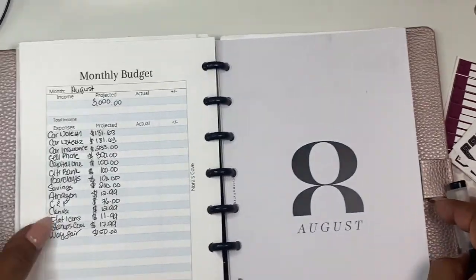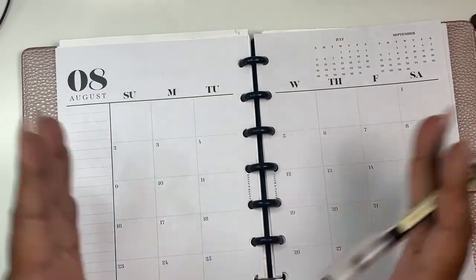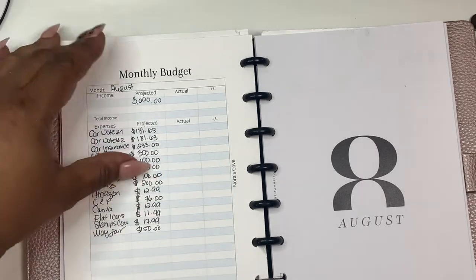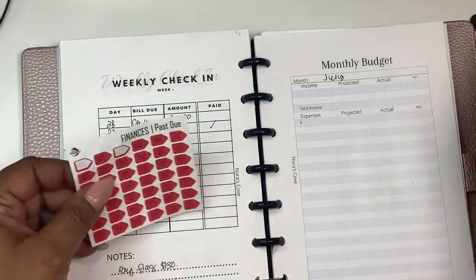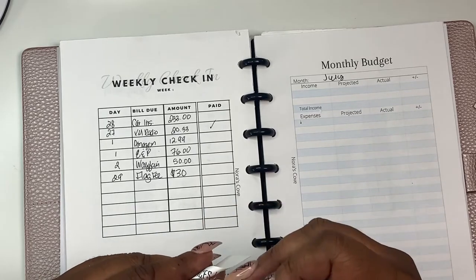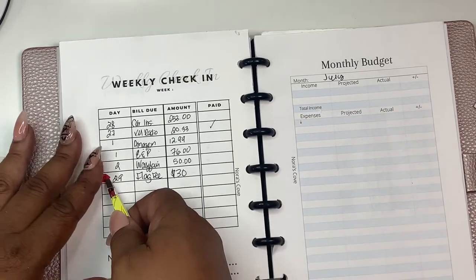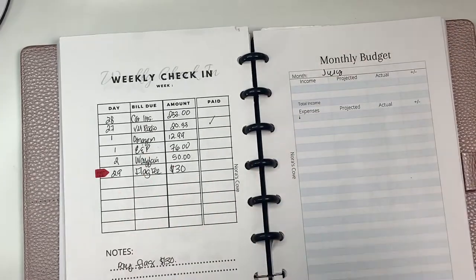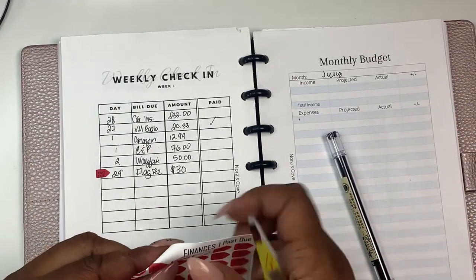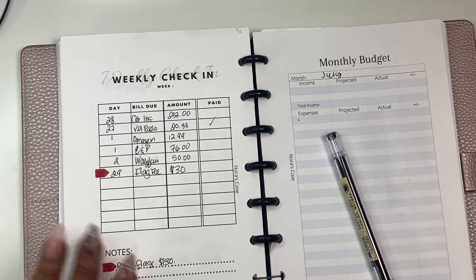So we have our August budget here. I'll go in and fill this in, and then we'll review it next week on Money Mondays. I'm going to pull out one of my pass-through stickers for the flag fee. It's not overdue, I'm just a little late paying it. I love these pass-through stickers because sometimes some things need an alert — especially me, I need like a flashlight to let me know something's late. I'm going to put another one there.